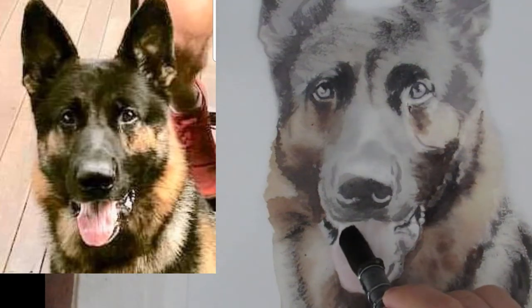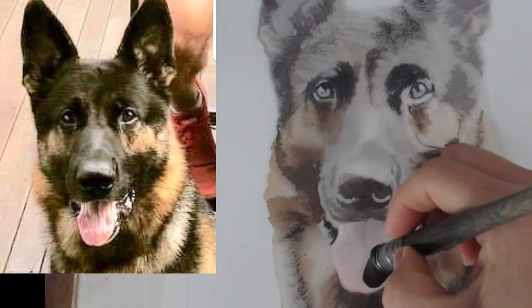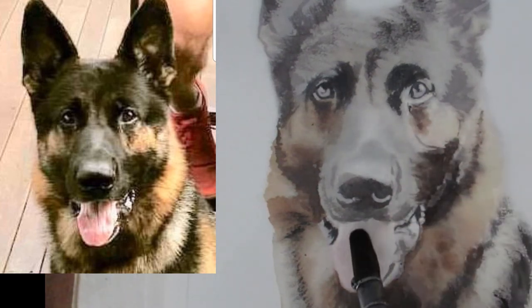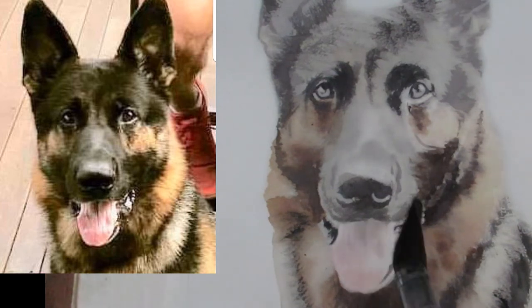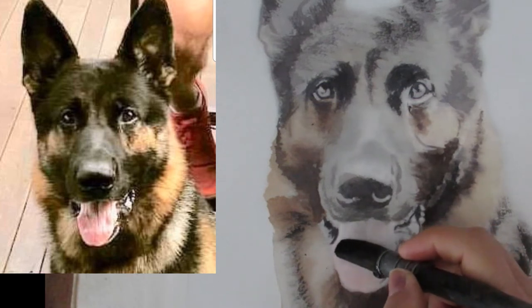What I'm doing here is getting the tongue wet because I want all the colors to kind of meld together. And there are a lot of colors in the tongue — it's not just pink. There's a lot of cool colors as well.